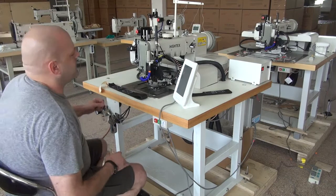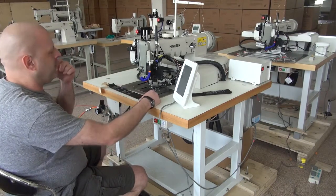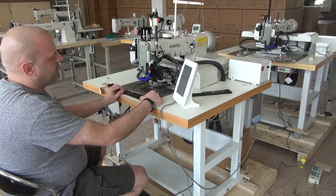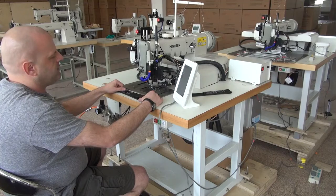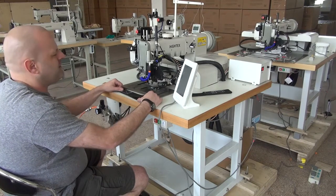We're going to go ahead and do a demonstration video sewing with this sewn sample here. Just to give you a rough introduction on this machine: it does have a large capacity bobbin, a large capacity hook, and it uses the 794 needle system. It uses the same shuttle hook and needle as what's in a Juki 441 model, or a Durkopp Adler 205 as well.